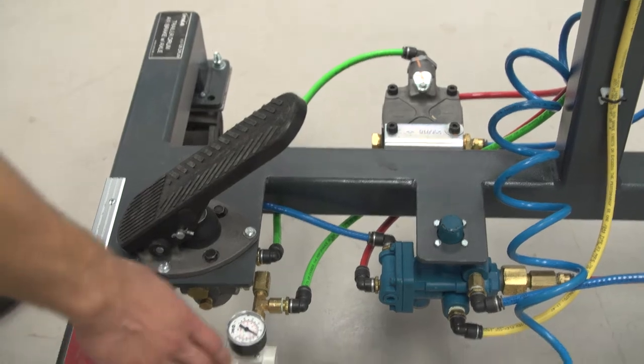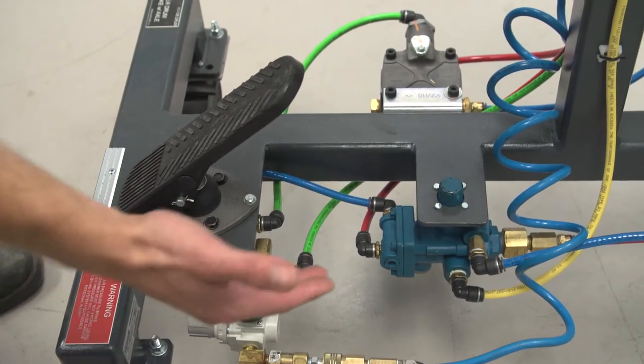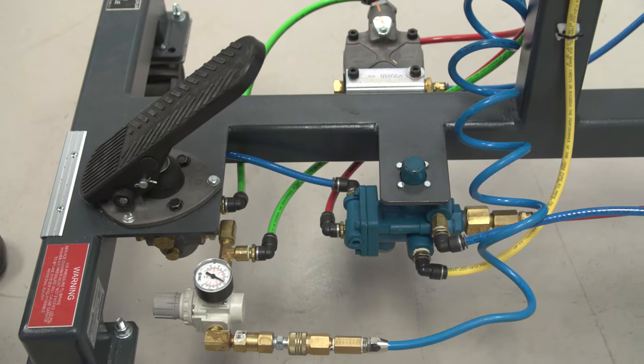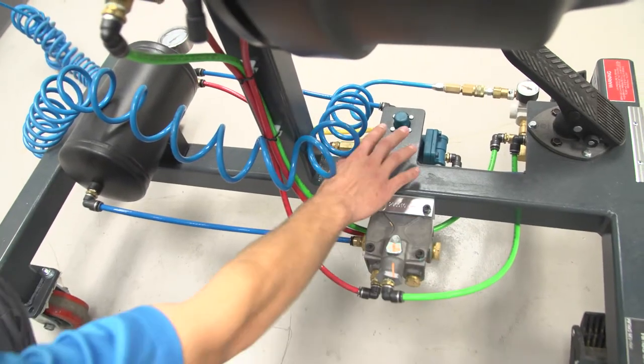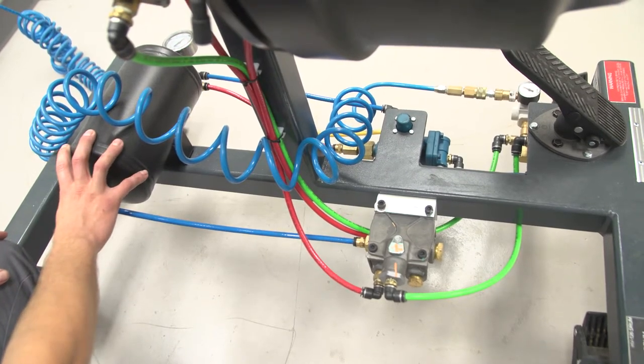Here we've got an air regulator for your shop air coming in. Of course we don't want to have more than a hundred PSI. We also have the foot valve. Here we have a relay valve and SR5.